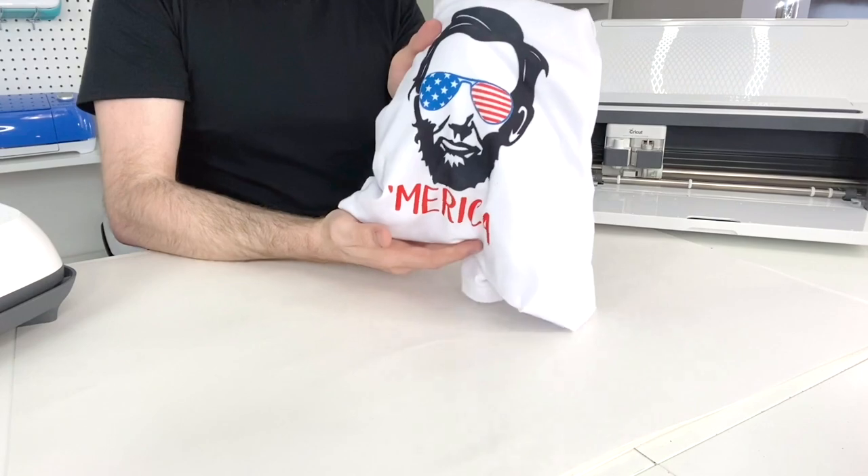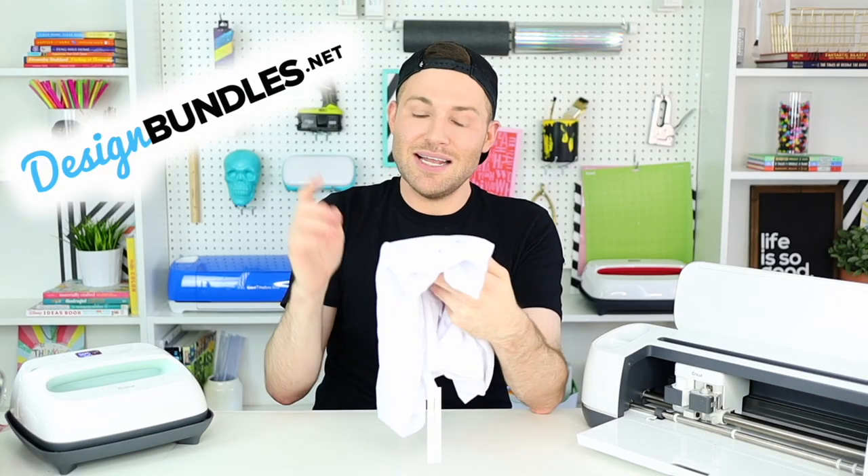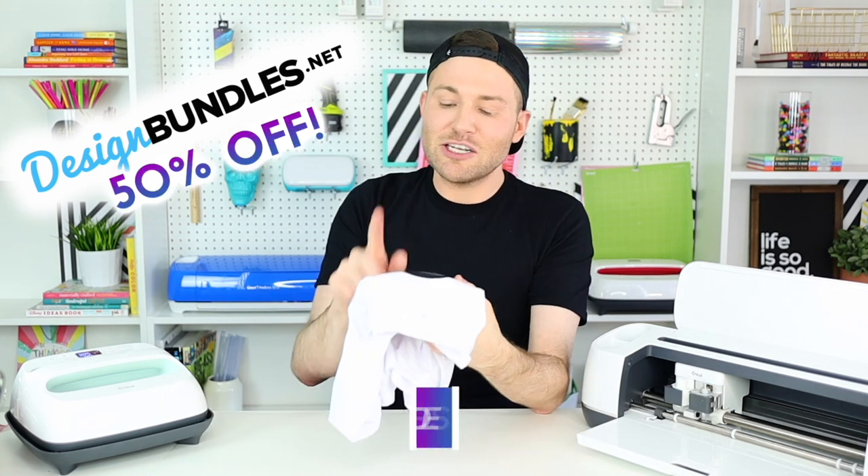This is just a cool little workaround for layering infusible ink. I love the design — it comes from designbundles.net and is 50% off at the time of recording. It's not just this design; it's actually a full 4th of July bundle for only a few dollars, so very, very affordable.